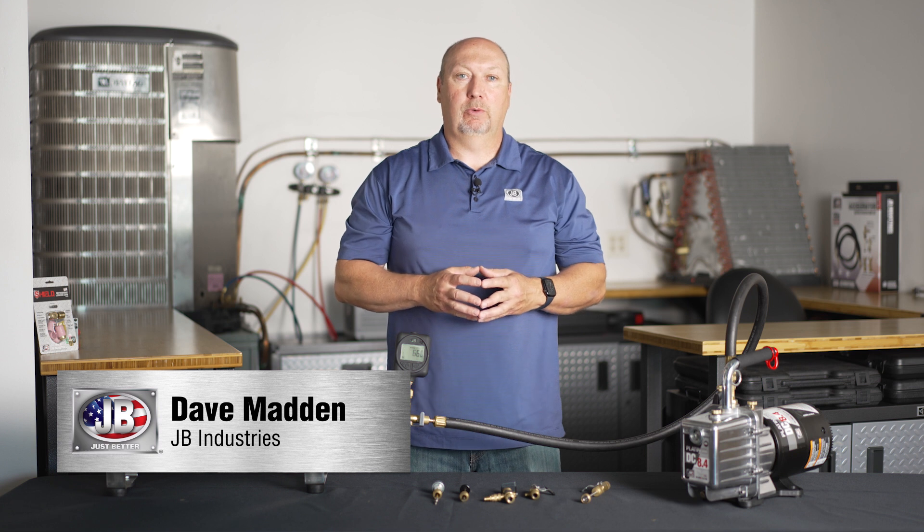Hi, my name is Dave Madden. I'm with JB Industries and I'd like to discuss valve core removal tools with you.